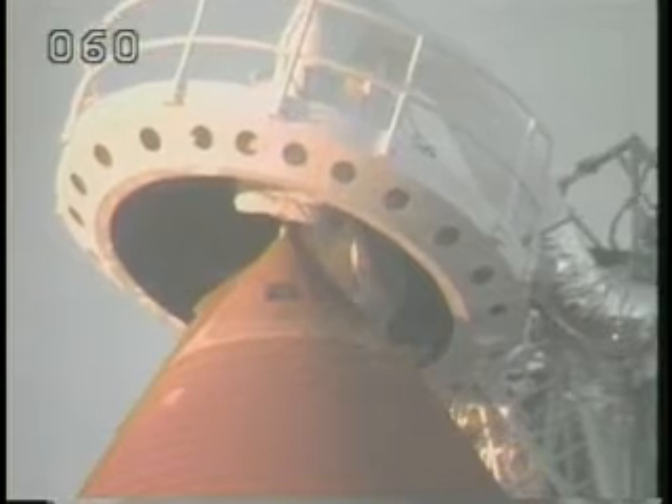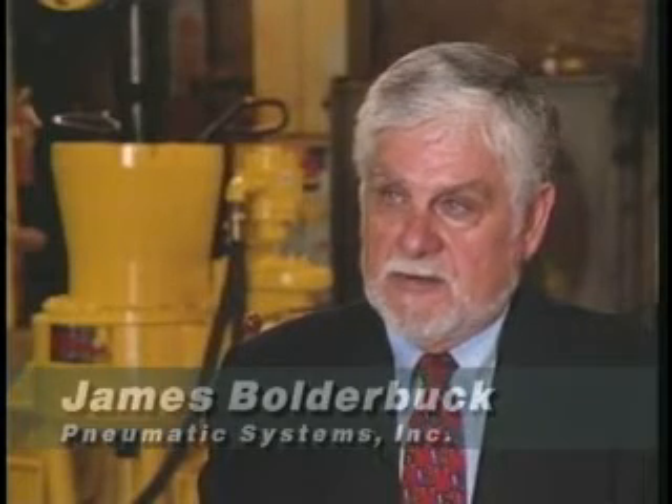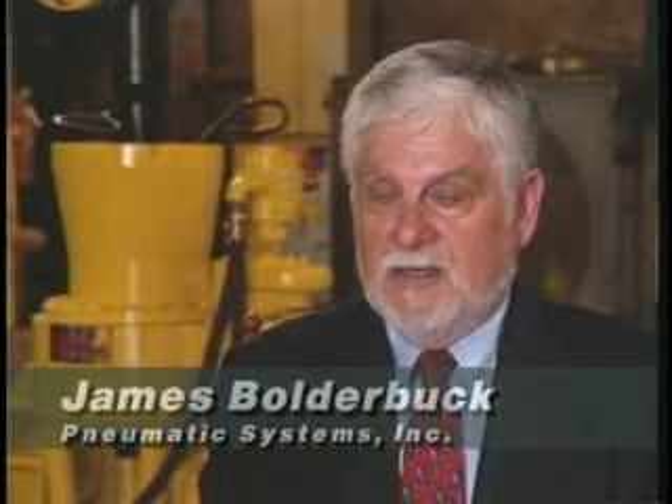And producing high torque may cause sparks — something everyone wants to stay away from during a shuttle launch.